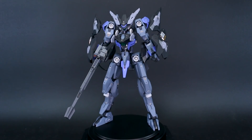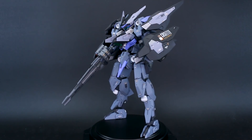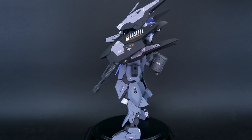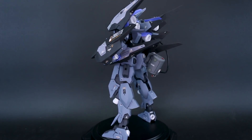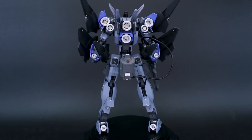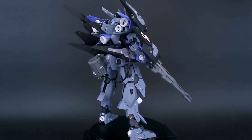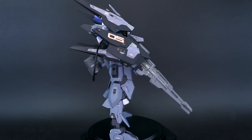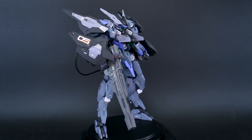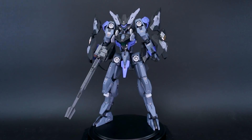Here it is — my finished product, my very first Frame Arms kitbash, final completed build. This was a lot of fun. The base kit was actually the Cutlass, but I changed the head and feet to Baselard parts, so it's really more of a Baselard at this point. I'm calling it the Baselard Cosette, basically because I was recently listening to songs from Les Misérables and thought Cosette would be a cool name for a giant robot.